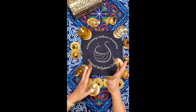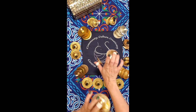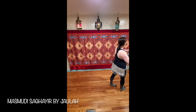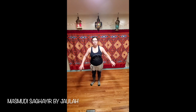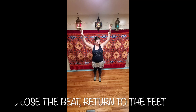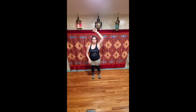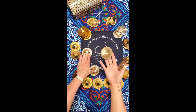I will demonstrate practicing running singles while walking to the beat. Remember your posture and keep your cymbals, feet, and the drum linked.